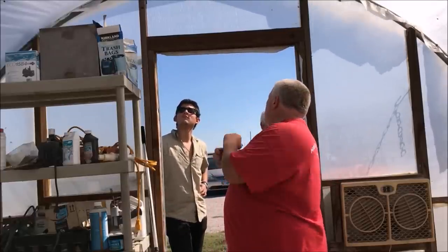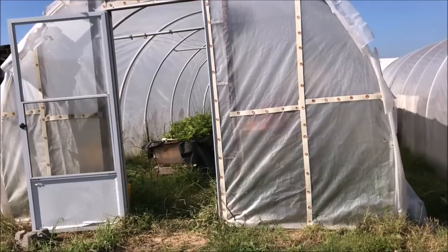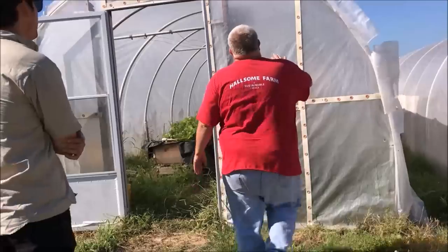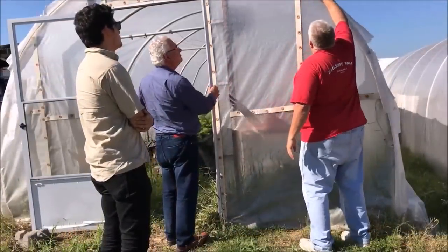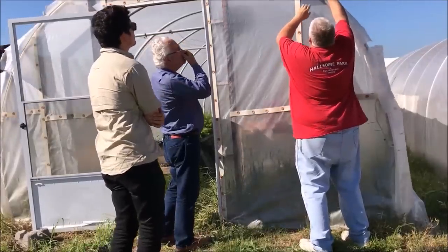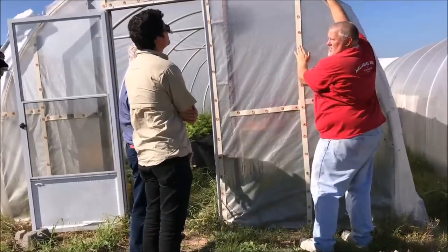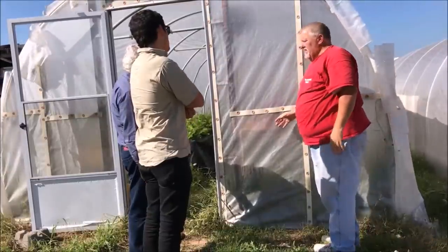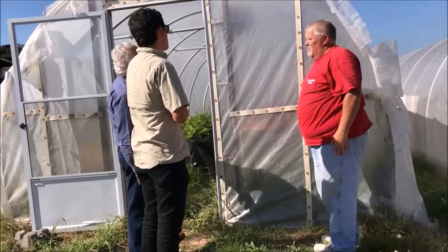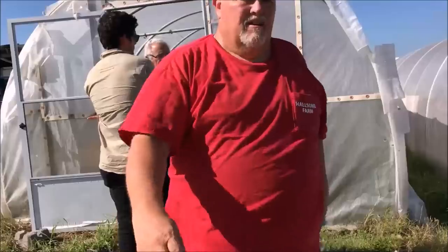Once the ends are done you can put the top plastic on, because the top flips into that track. You can see it's almost like a drum — I pulled it really tight over the end. You can see the track that gets screwed down to hold it. On the two-by-fours you just put nails, and with the cinch strap that'll hold it. This plastic's been here for years and it's still doing great.